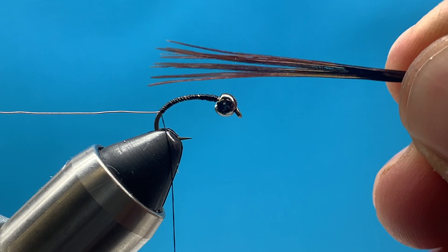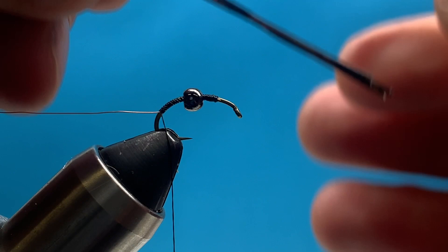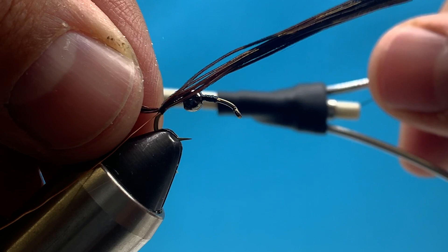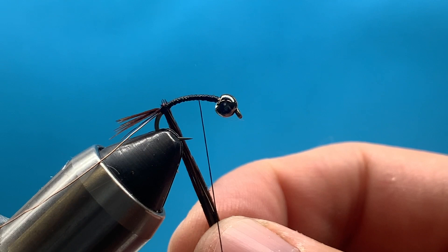Snip it off as close to the stem as you can get, then try to even up those tips as best you can. I want the tail to be about half the length of the hook shank. Once I have that measurement with my right hand, I'll transfer it to my left hand and tie it in with just a couple of good wraps at the tie-in point. I'm not going to snip off the excess - I'm going to use that - so pull it back and advance your thread up the hook shank.